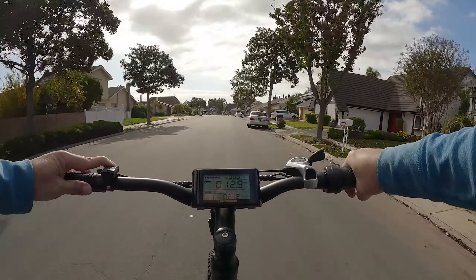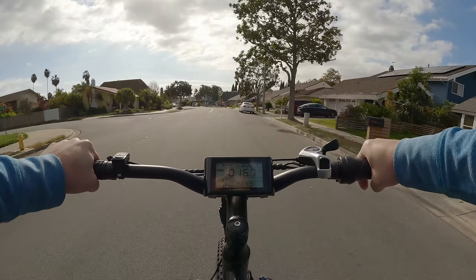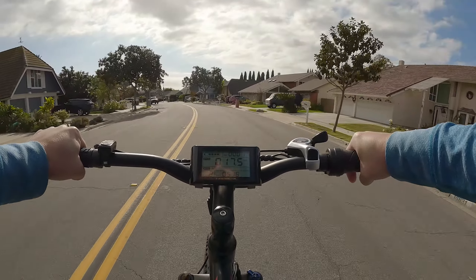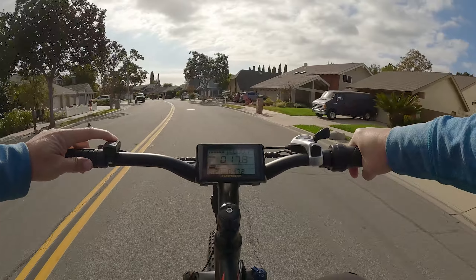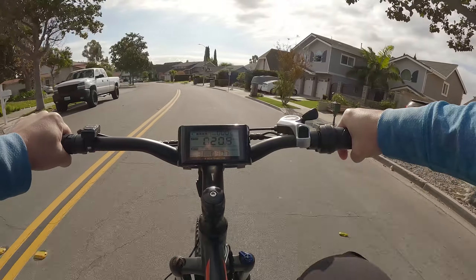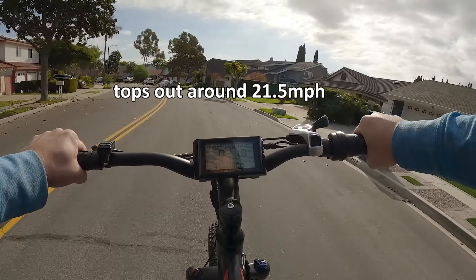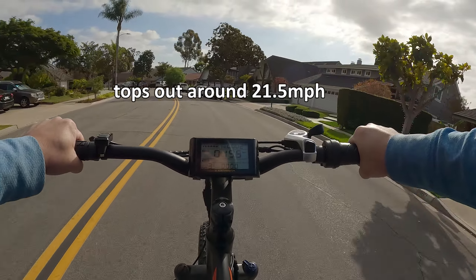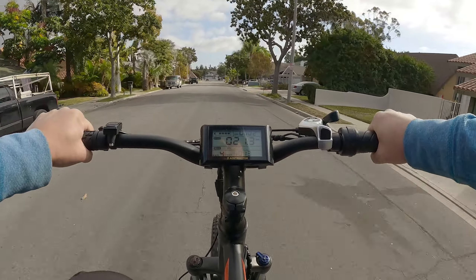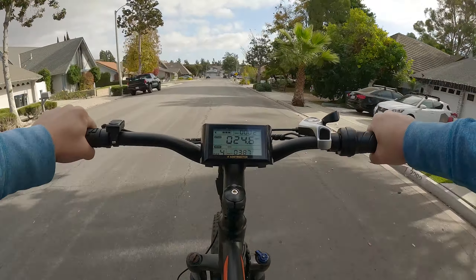The speed rating goes from about 14 miles per hour up to 30 miles per hour, increasing with each pedal assist level. Let's start in pedal assist level one — just start off pedaling. The motor kicks in after about half a rotation of the crankshaft. We're at a steady 13 miles per hour on level one. Going to level two, we're at 17.5 miles per hour.